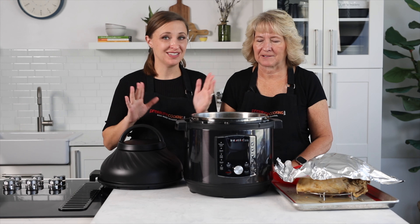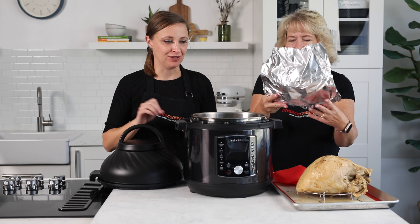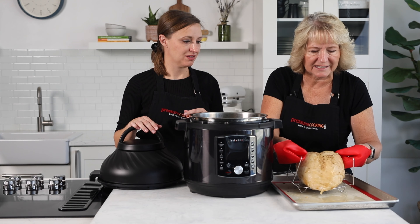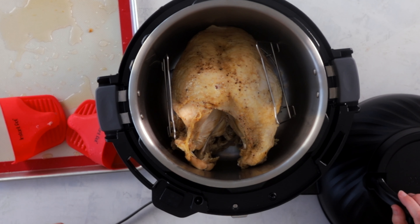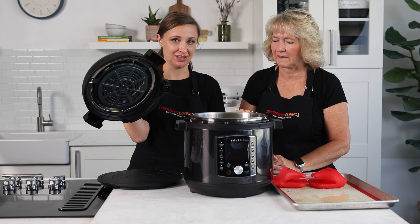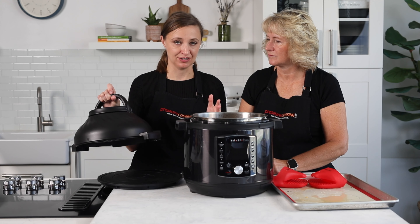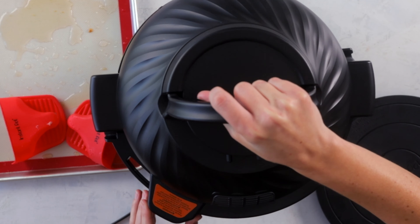Now we're going to show you how to brown the turkey. This isn't a step we usually do at home. We've rinsed out the pot — didn't fully soap it because it's just going to get dirty again — and we're putting our hot turkey back in. You can see it got a little brown from the spices we put on. To crisp it up more, we're using the air fryer lid. This is the Instant Pot Pro Crisp — it has a special plug that fits directly onto the pressure cooker with the control panel on the front.